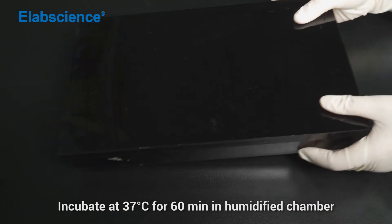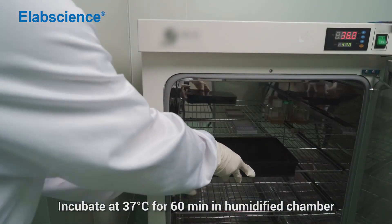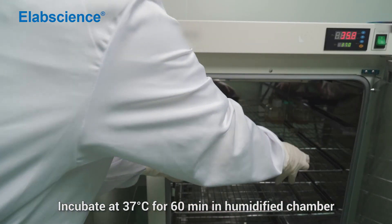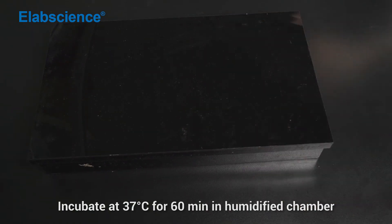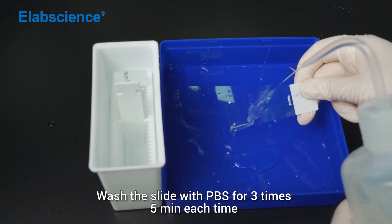Incubate at 37 degrees for 16 minutes in a humidified chamber. Wash the slide with PBS 3 times, 5 minutes each time.